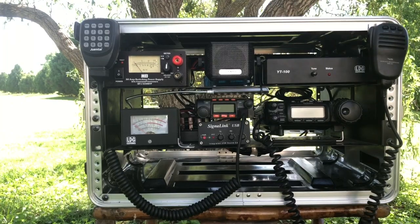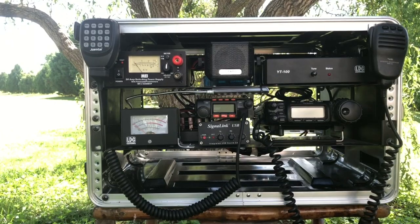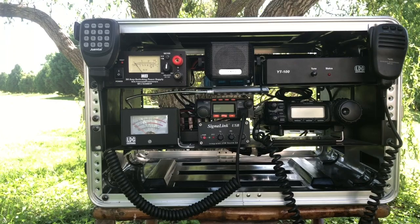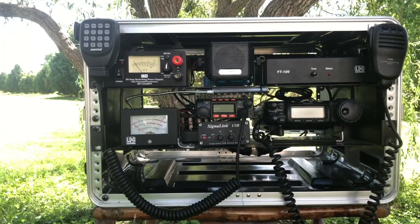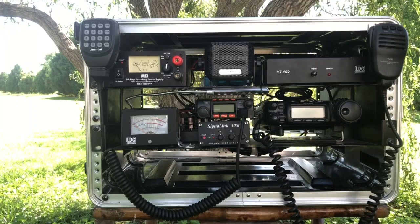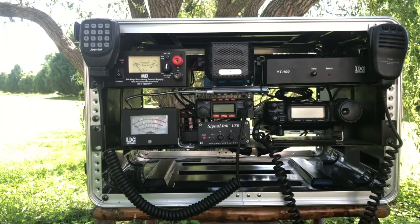Right above it you'll see the automatic antenna tuner, the YT-100. It's a great tuner. Automatic tuners obviously have their limits — they can't tune every antenna the way a manual tuner could — but it is a neat little antenna tuner to use along with the 857.